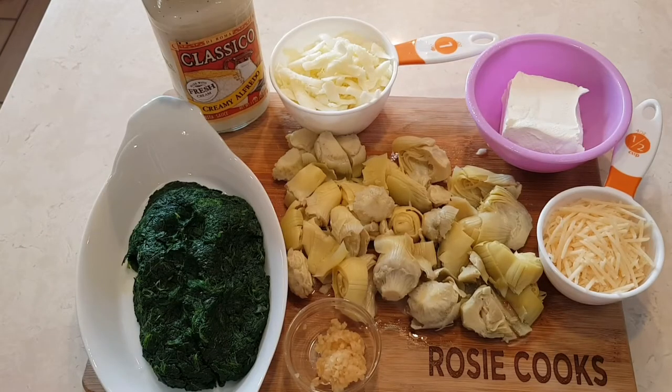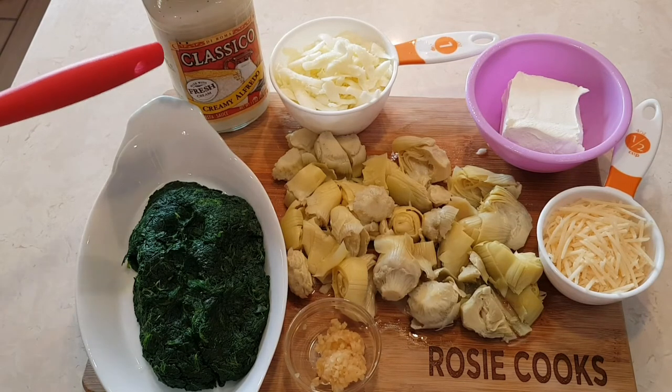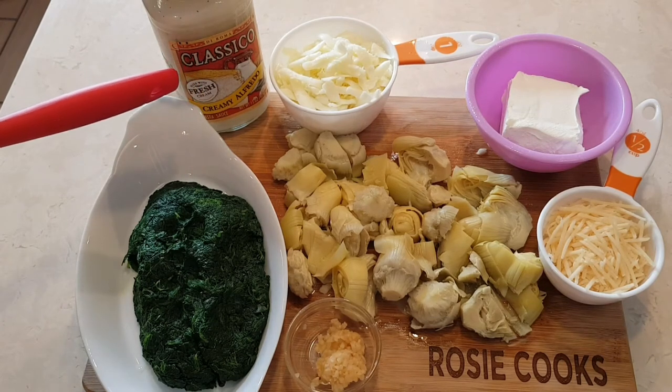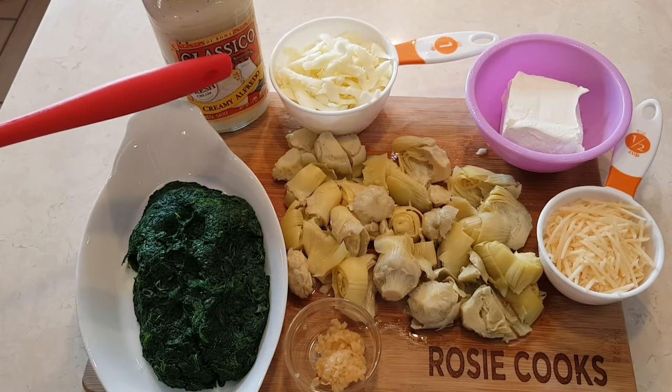This recipe comes together really easily — it's just a matter of putting everything together. Right here I have a jar of alfredo sauce. You can use any brand. This is a 15 ounce jar, and I'm only going to use 10 ounces in this recipe.